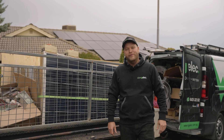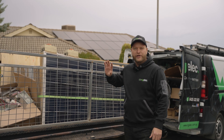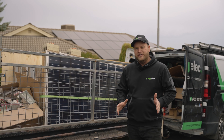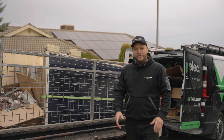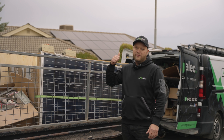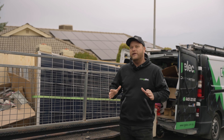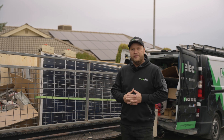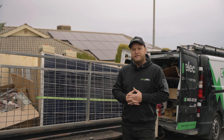Welcome to another video. Today we are at Woodcroft where we've just finished pulling off this five kilowatt system. There's only limited roof space here that didn't have shading issues, so what we've done is used a high efficiency panel. Just behind me you might be able to see that in the same footprint we've been able to fit 11.5 kilowatts of solar.